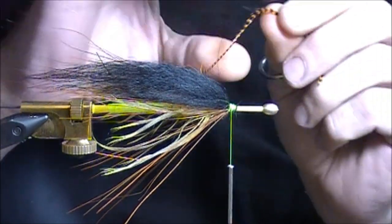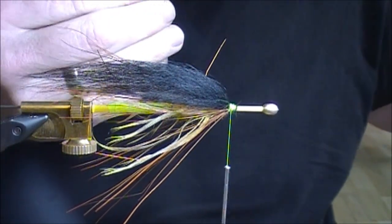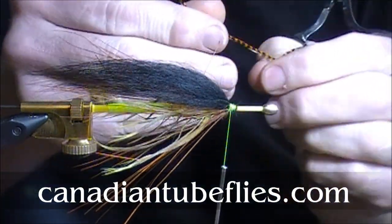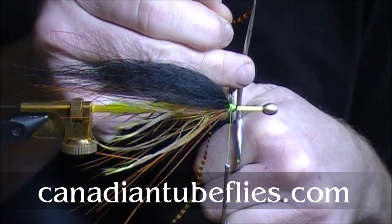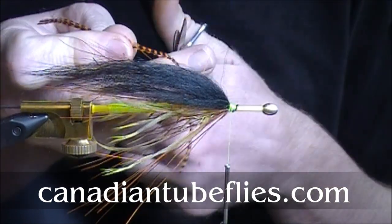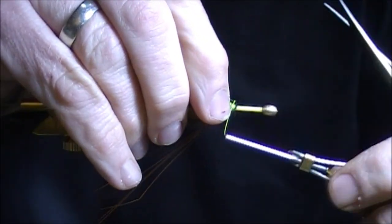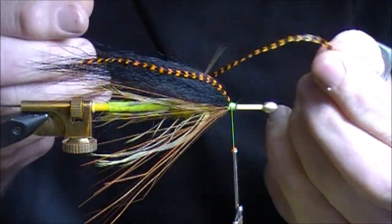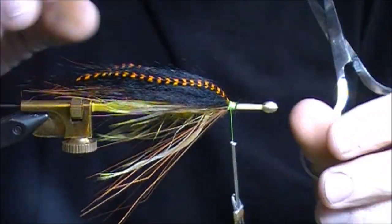We're going to add some of our intruder grizzly saddle hackle. This one's already been cut — we love these feathers because the full feathers are almost 12 inches long. Instead of wasting a feather, if you just trim it, you can use it again as a natural tip. It's just to give the fly a little bit of a lateral line look. So we just cut it in at an angle and lay it on the side of the wing — on each side of course. It looks kind of silly now, but you'll see when we put the last part of the wing in, it looks a little more uniform. We've got one on both sides.